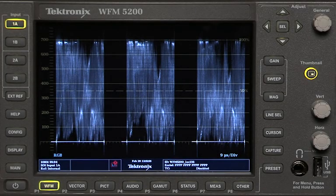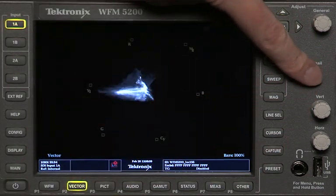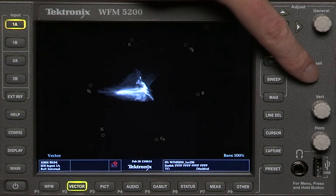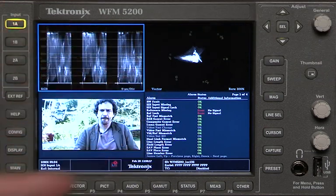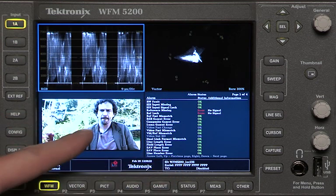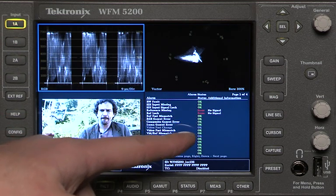The resolution of your waveform monitor is a very critical thing when you're trying to do color correction. Here's our Tektronix waveform monitor, and one of the things you're able to do is press the thumbnail button to look at different displays in full screen mode. You can also hold this button down and look at a 4-up display, looking at your RGB waveform, a vectorscope, a picture monitor, and something else — could be audio, could be anything you want.